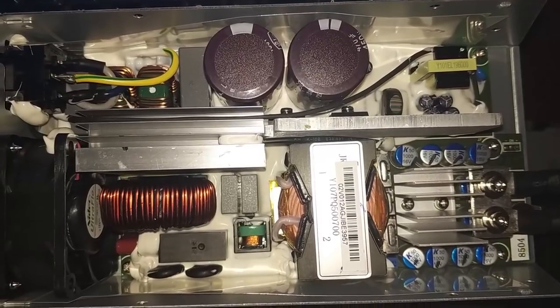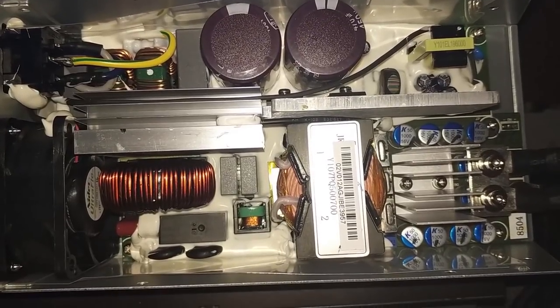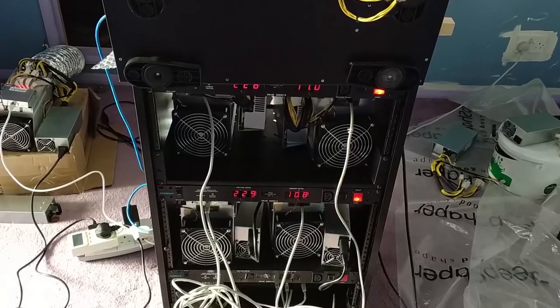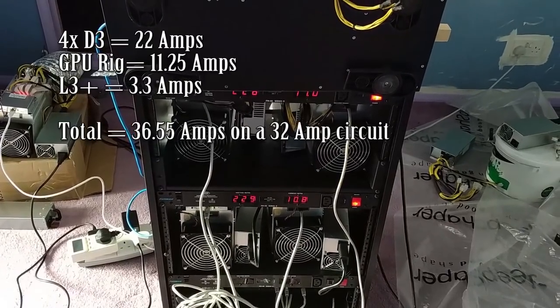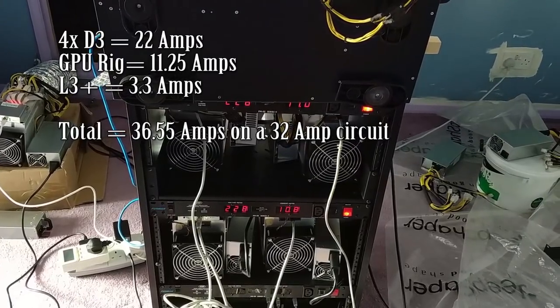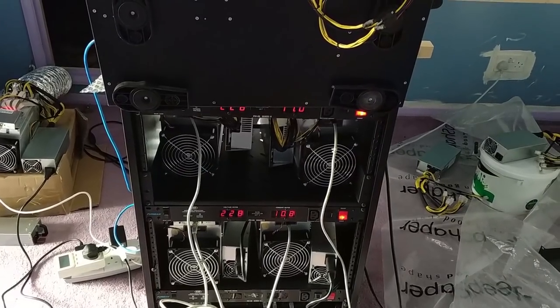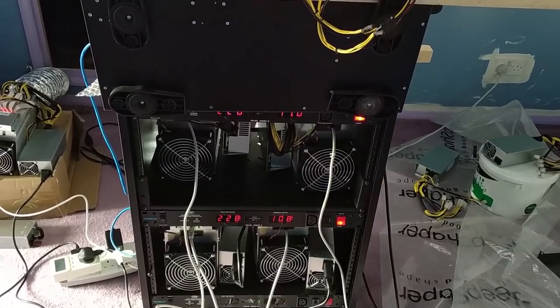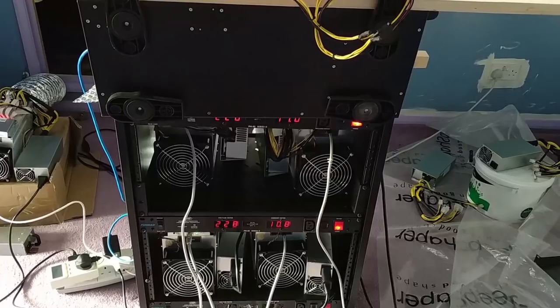There's no way I'm going to troubleshoot this power supply — everything is covered in white gunk and I can't see a fuse that might need replacing. Four D3s at 1200 watts plus the 2.7 kilowatt GPU rig is just under 32 amps, so the fifth D3 and the L3 Plus have to go on another circuit if I want to prevent a fire. This circuit is already beyond its limit.